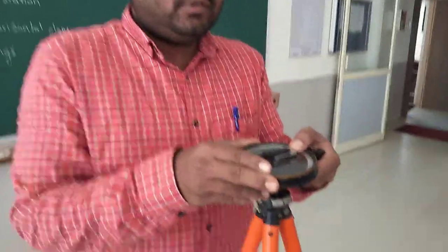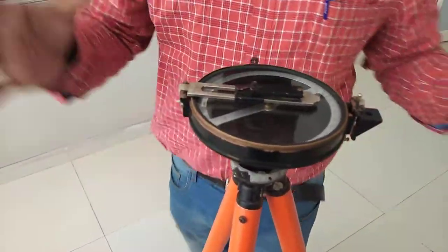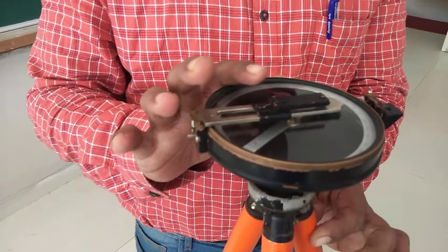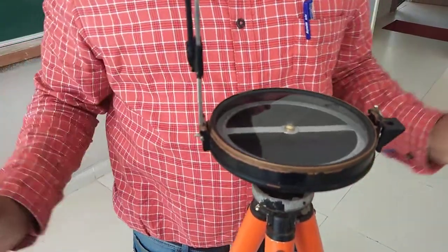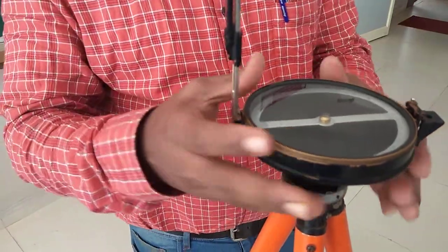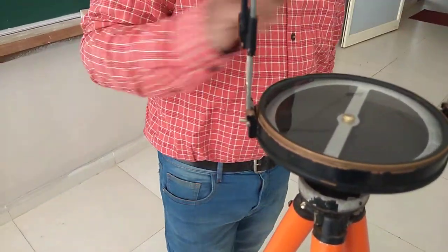One thing to be noted here is, once you fix this compass to the tripod, make sure that your object wing is closed. Now if you want to use the compass, you need to lift the object wing. Once the object wing is lifted, you can observe the movement of the graduated circle, and the graduated circle comes to rest along the magnetic north and south direction.